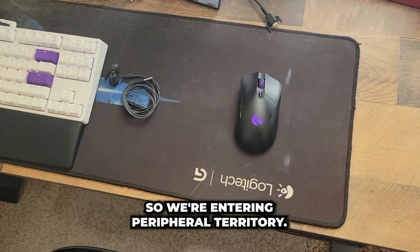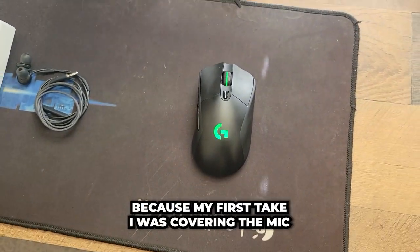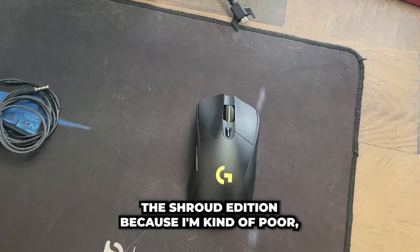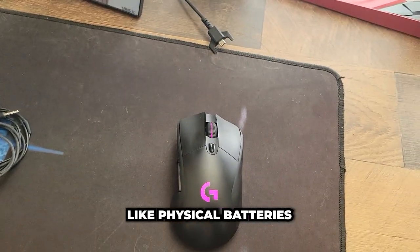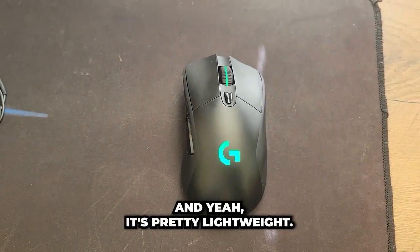So we're entering peripheral territory. Fun fact: this is my second take because on my first take I was covering the mic and you couldn't hear anything. But this is my Logitech G703 — it's not the shroud edition because I'm kind of poor, but it still gets the job done. I think this mouse is OP because it doesn't have any physical batteries. If it runs low you just charge it, and it's pretty lightweight. I highly recommend it.